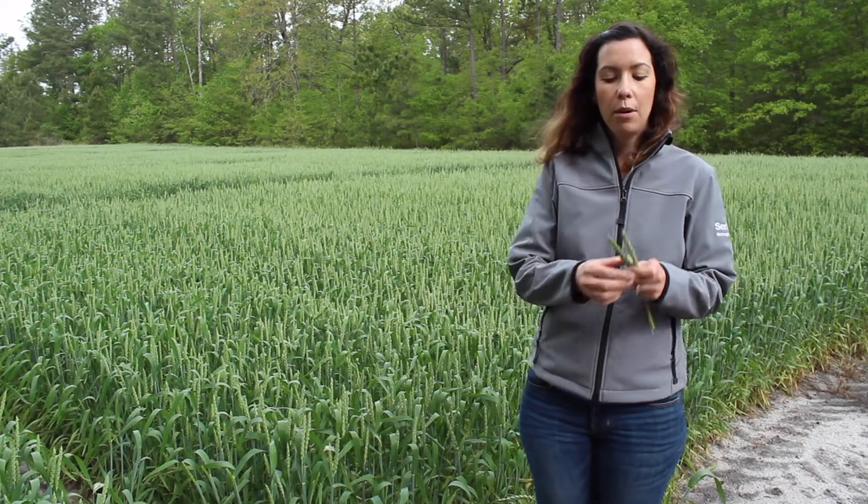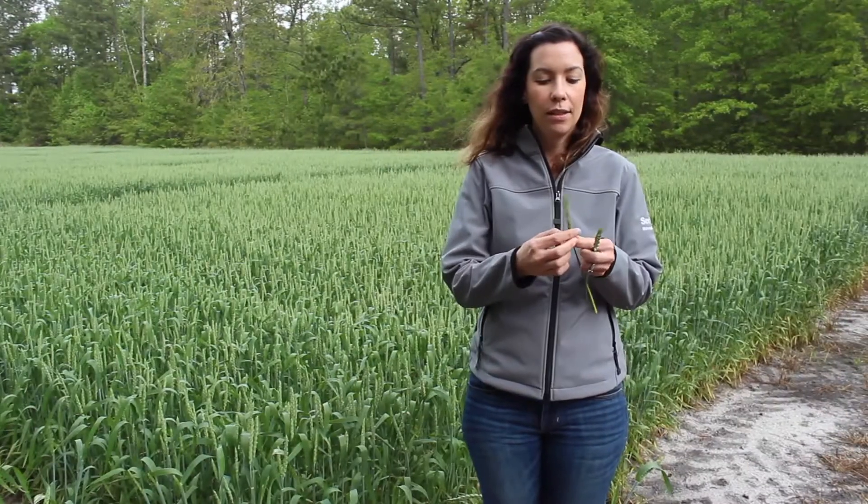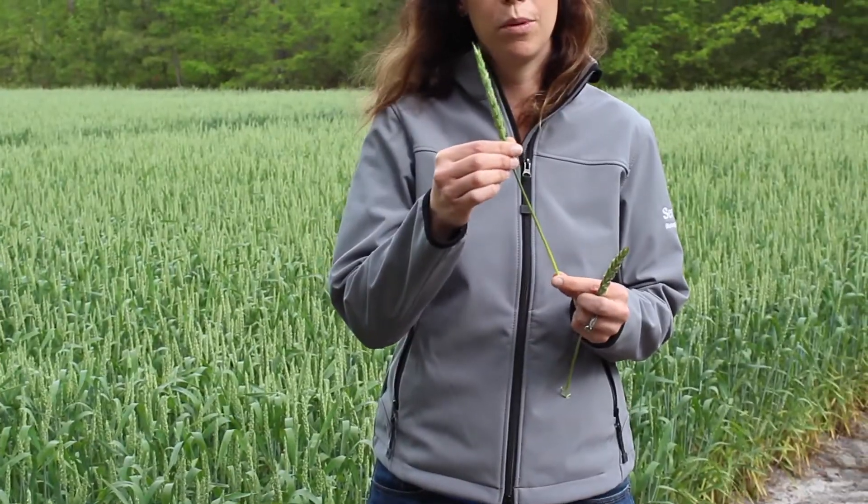I've pulled a couple of our wheat heads and as you can see, the entire spike has emerged from the boot across the field and we're starting to enter what we call the flowering stage.